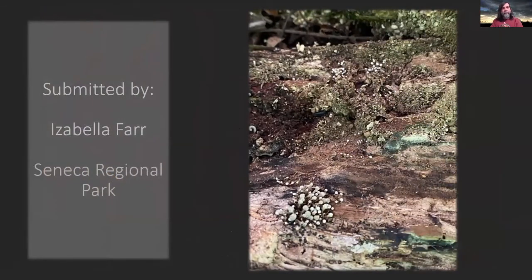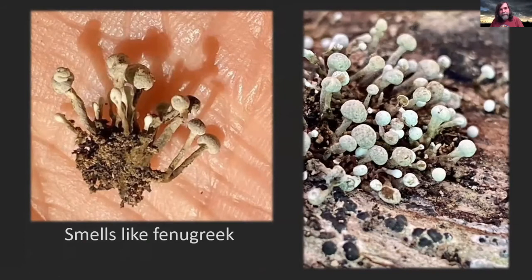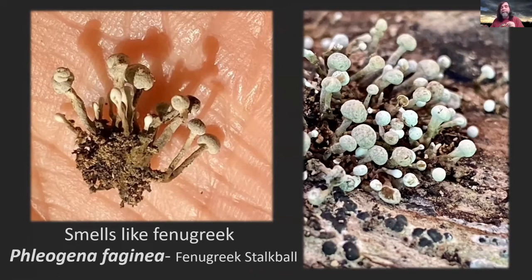This one's submitted by Isabella Farr. She found them in Seneca Regional Park — tiny little white funky little balls on a tree. I like these — I found them on a beech tree years ago and it took me years to figure out what it was. Zoom in a little close, you can see they're pretty small. And apparently if you know about these, you can give them a whiff and they smell a bit like fenugreek. These are the fenugreek stalk ball. They grow on other hardwoods as well. They're called Phleogena faginea because the first time they were found, it was on a beech tree.